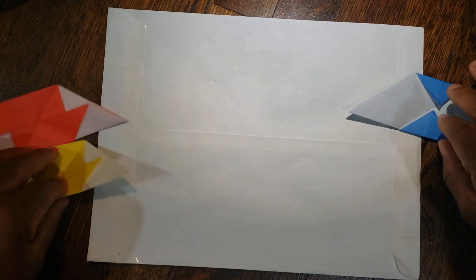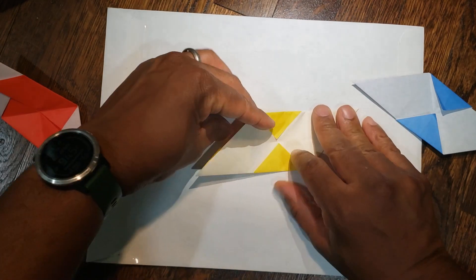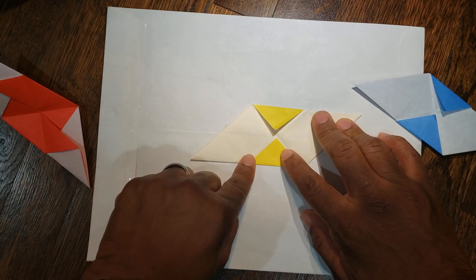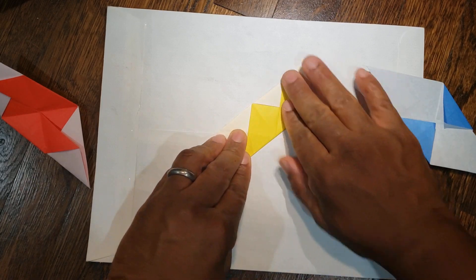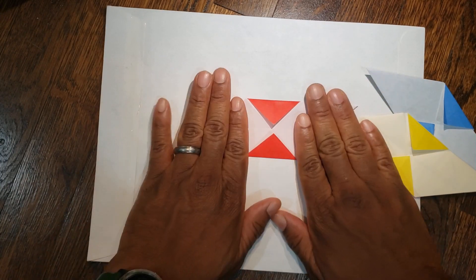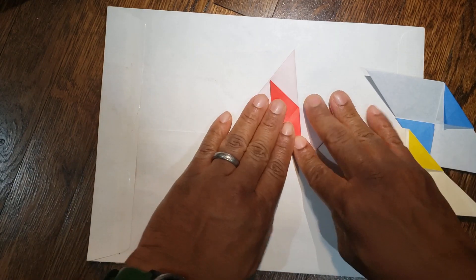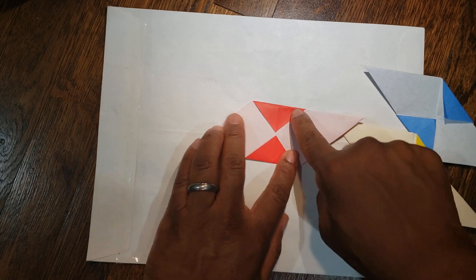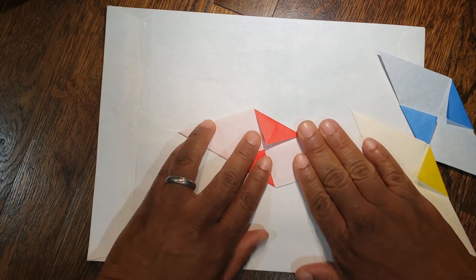That's one. Again flip it over — from top left to bottom right, unfold. And then bottom left to top right, unfold. Last piece — again flip it over. From top left to bottom right, and unfold. And then bottom left to top right, and unfold.